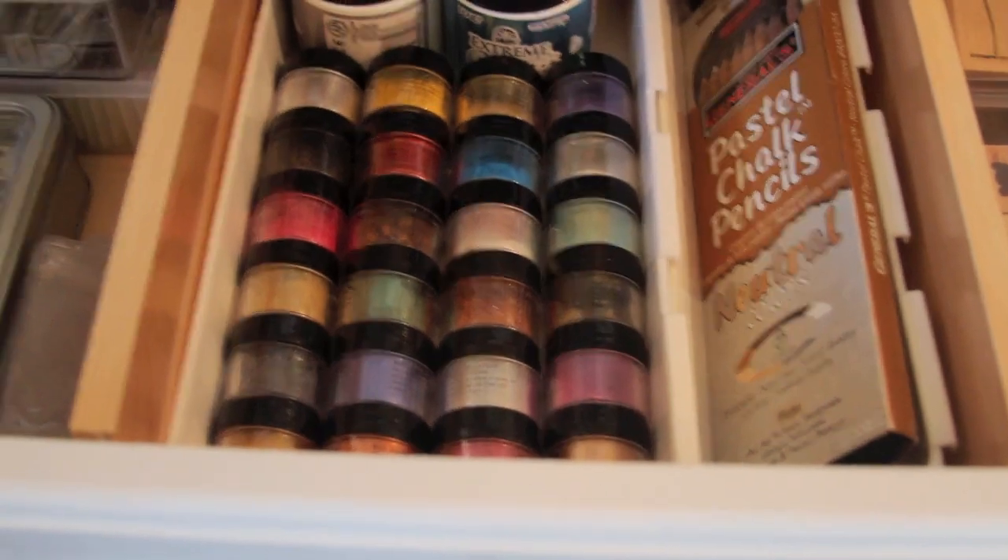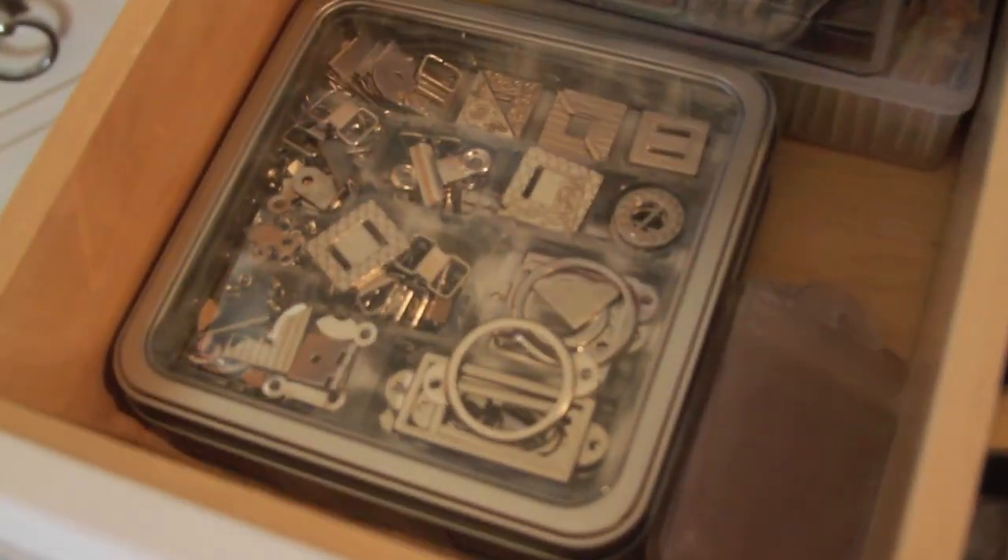I have some more stamps, my pearlized powders, and some metal pieces.